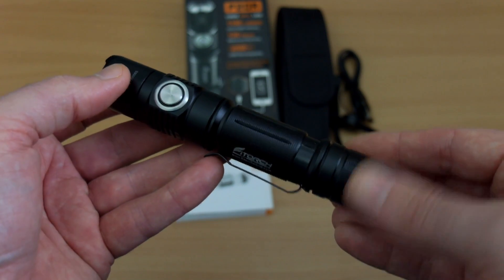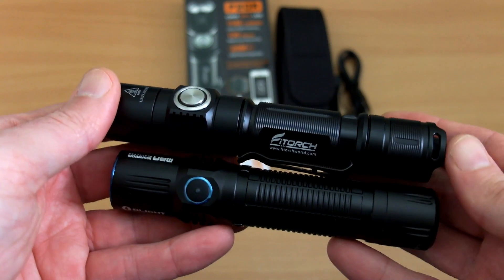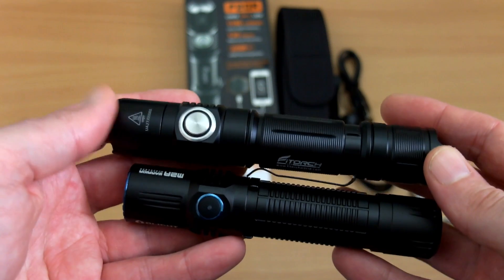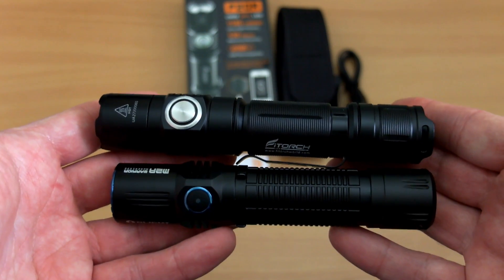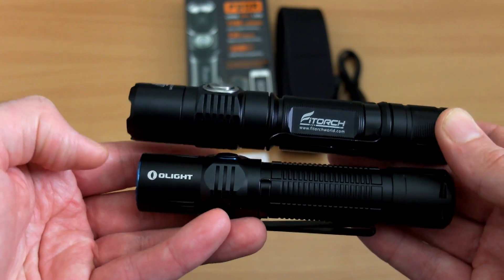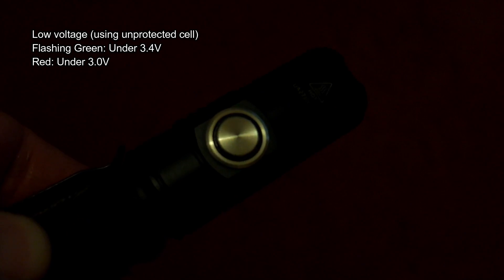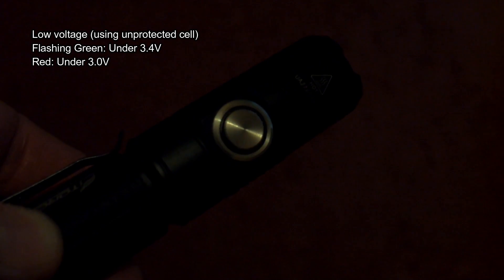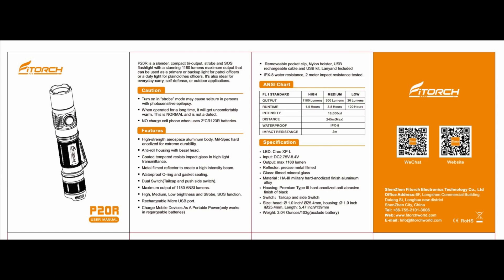I would have preferred the Nitecore method where inserting a cell or breaking the base switch contact just flashes out the voltage automatically — that would be simpler. Comparing to the Olight M2R Warrior, you can see the Vtorch is a little bit longer, which is about normal for a tactical-style torch; the Warrior is a little shorter than many. Regarding the low battery warning: the green starts flashing under 3.4V and red starts flashing under 3V — I'd probably have preferred the warning to trigger a bit higher.